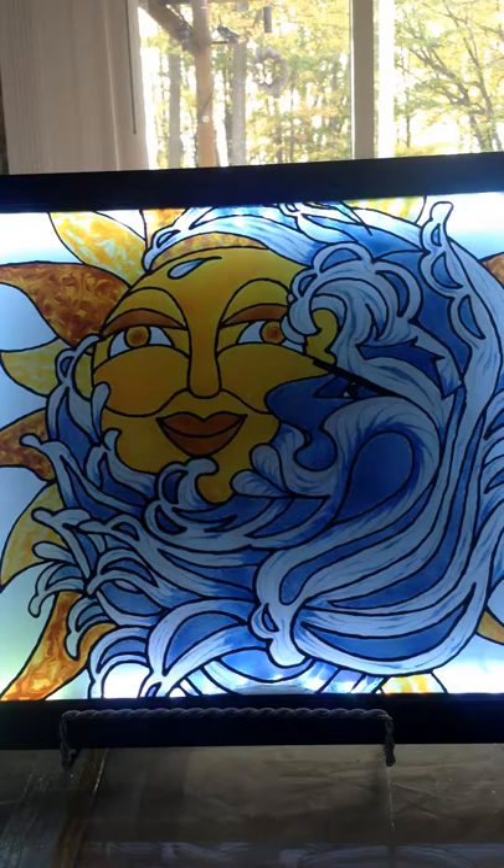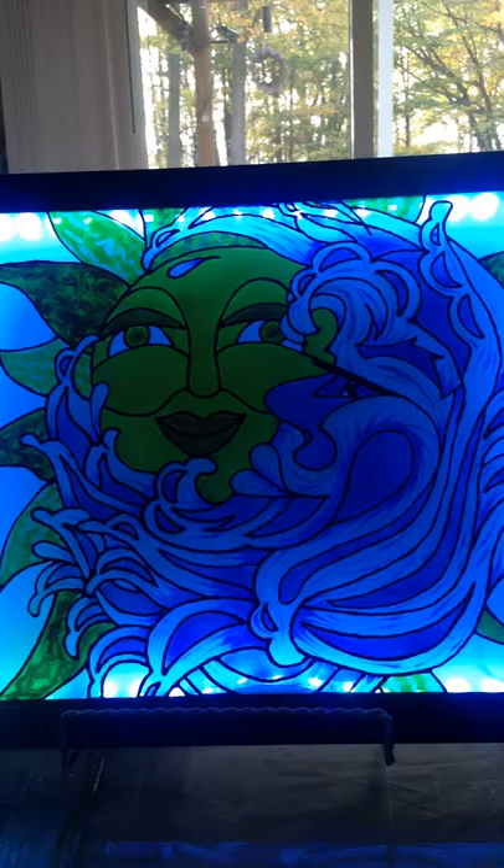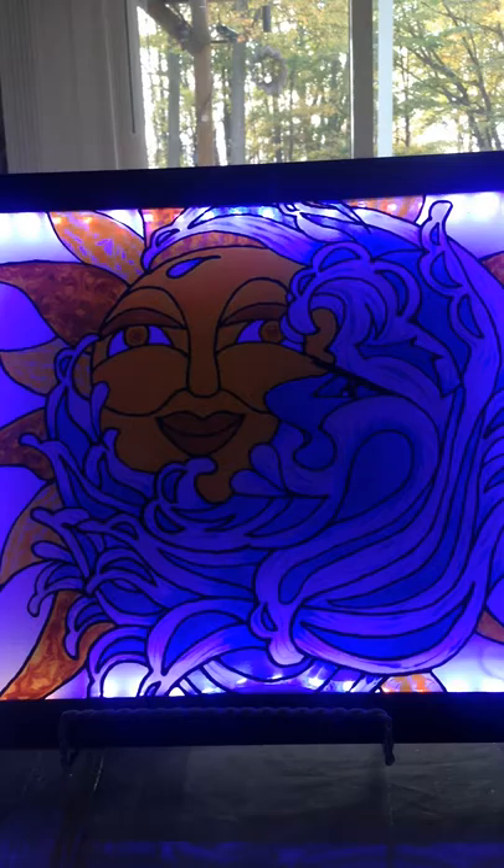It is a 15 inches wide by 12 inches high glass picture frame with a design painted artwork on the front and LED lights on the inside of the frame. It comes with a metal easel and a remote.